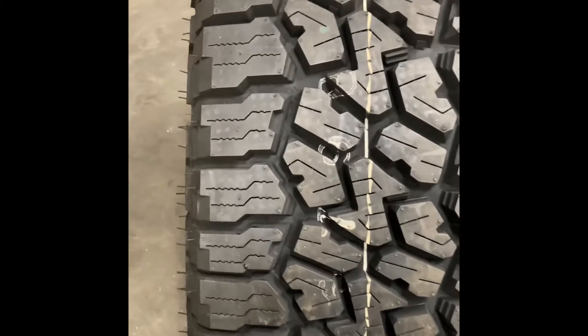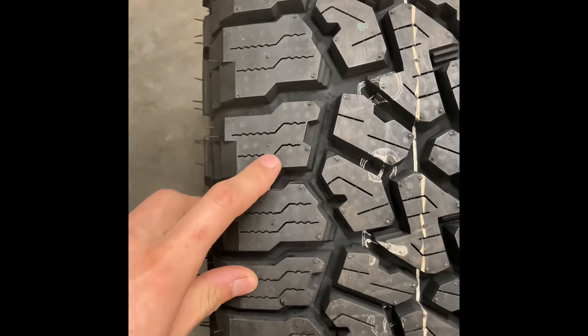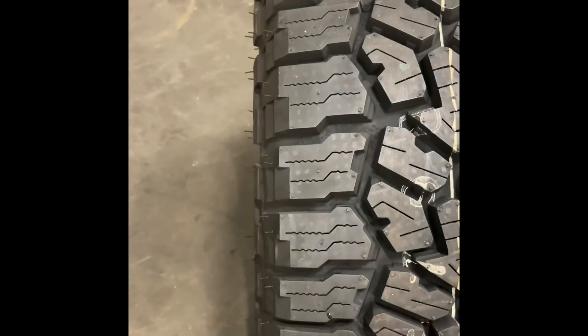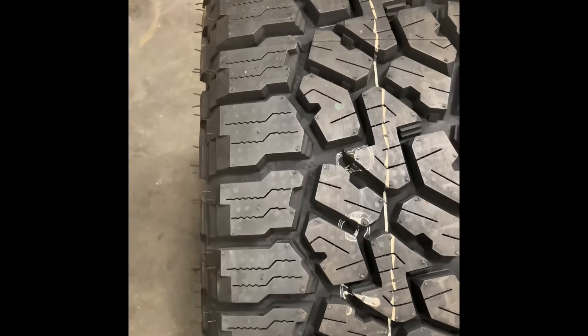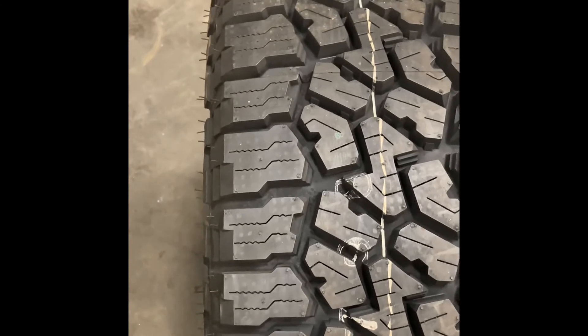Looking at the shoulder blocks, this tire does have a more three-dimensional zigzag siping on this block, which is cut differently than the two-dimensional sipes you can see on the center blocks. That is to gain the most traction possible and maintain contact with the road in rainy, icy, and slushy conditions — when the tire is flexing, it helps evacuate water and slush out of the channels.